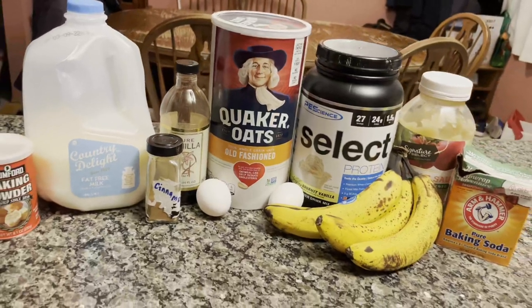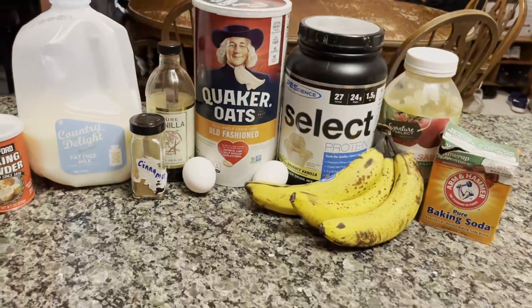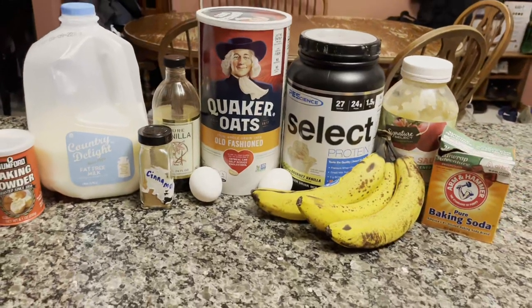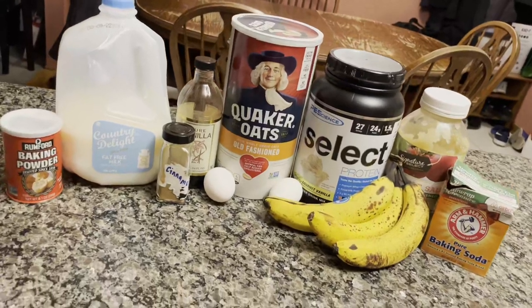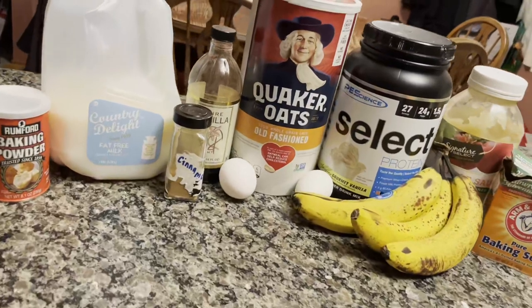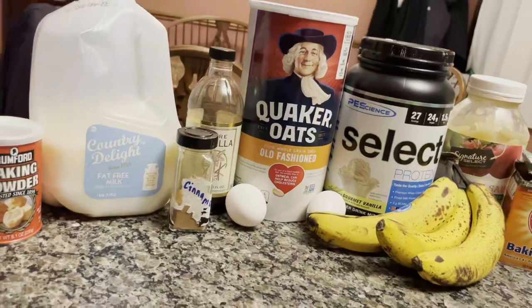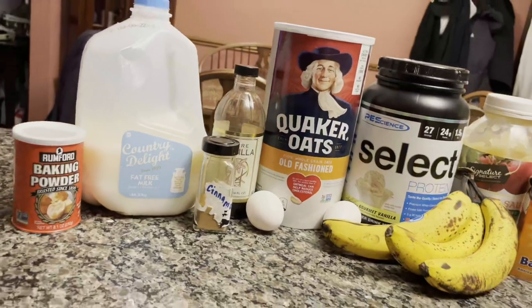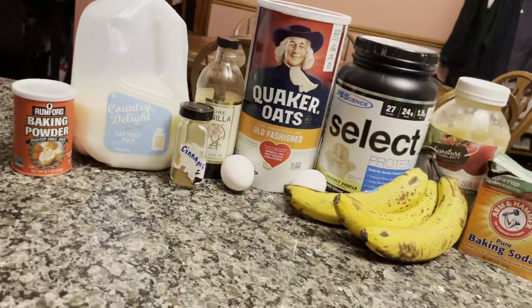That's enough of me hyping it up — you're just gonna have to try it yourself to see how good this recipe is. It's very high in protein and also great in many instances. This is typically known as a breakfast food, but it works great as a snack or dessert as well. I eat it at many different times throughout the day, and it's hard not to when you open your fridge and see that banana bread sitting there. Great recipes do not come easy though, so let me get you through this list of ingredients.